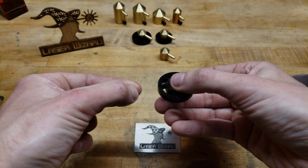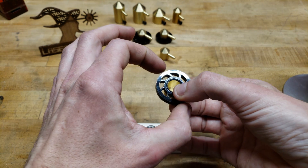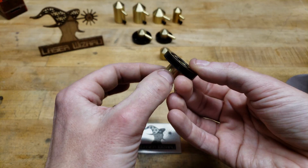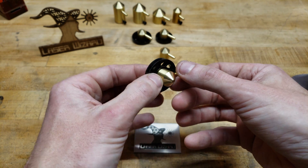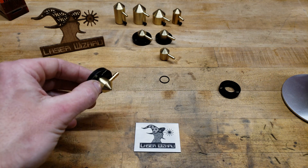I would push the nozzle down as far as you can to compress the o-ring, and then tighten the set screw on the side. That way it compresses, holds it in, and also compresses the nozzle a little bit. That should keep it airtight, perfectly centered, and performing well.